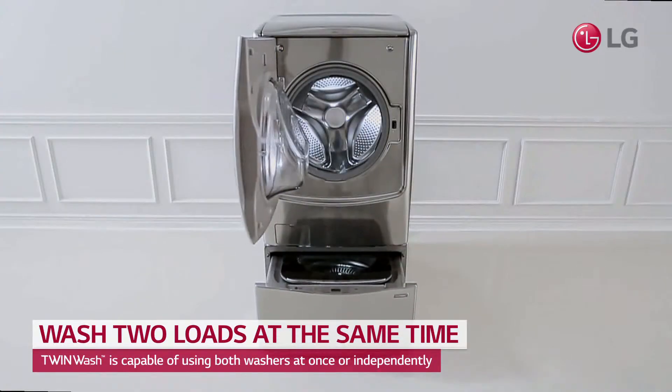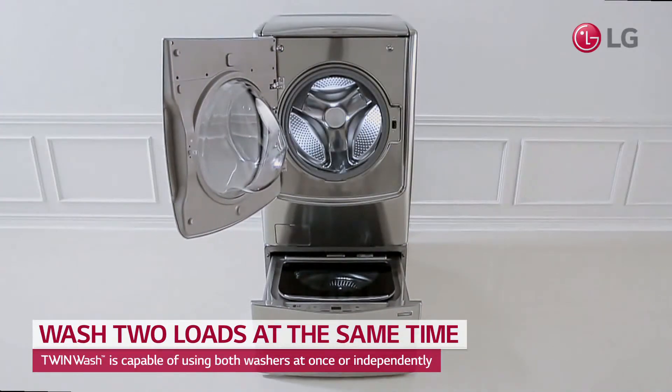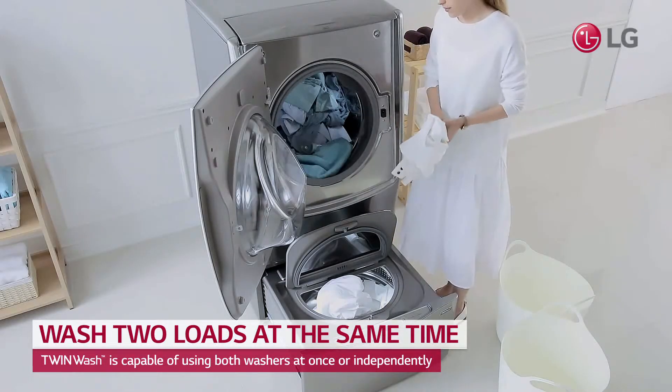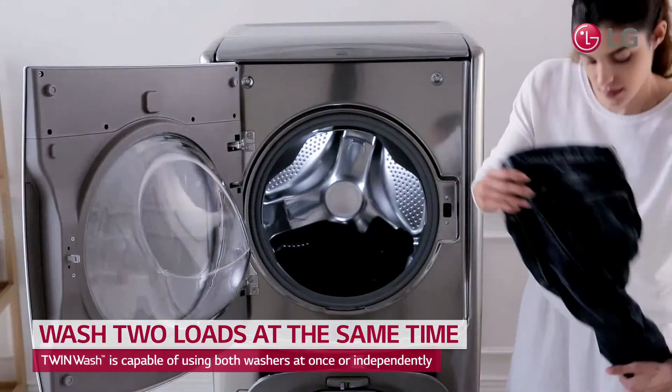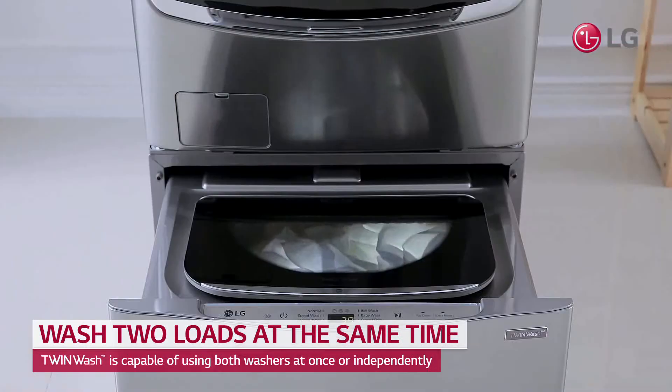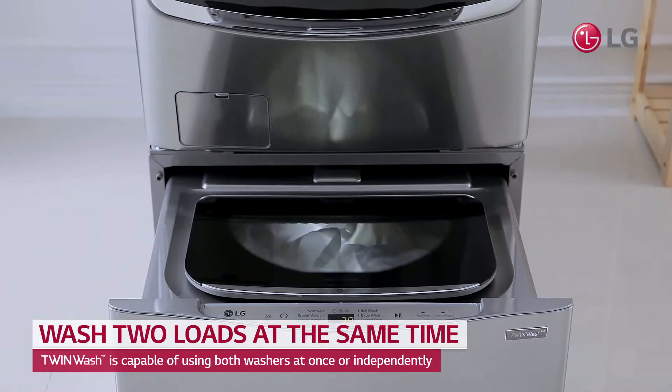Now you can wash different types of clothing at the same time with the LG Twin Wash, featuring a separate main washer and a mini washer. Use the powerful main washer for large items, and use the separate mini washer for small loads, delicates, or anything else you need.